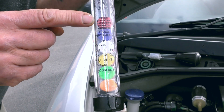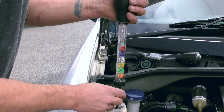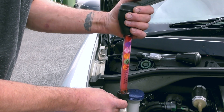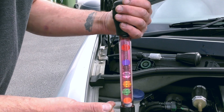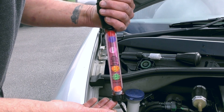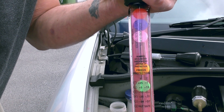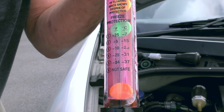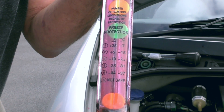Unlike these, where it's just a happy, cheap medium. It is effective, however you don't get to know what the percentage of antifreeze is - you just get to see what sort of protection there is in the engine. So you draw some up, and your balls should float. So there are five balls floating, so it will be something like minus 37 degrees centigrade protection. If the last ball was floating, it means there's too much antifreeze in there, and it's not safe.